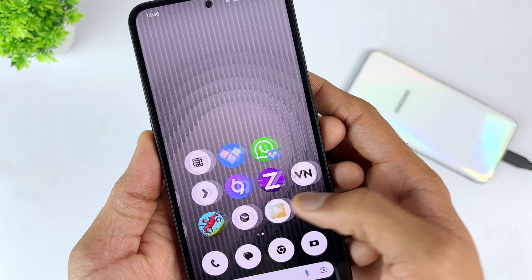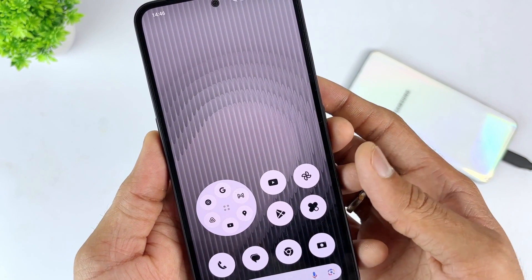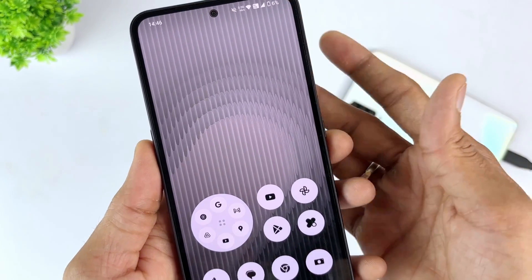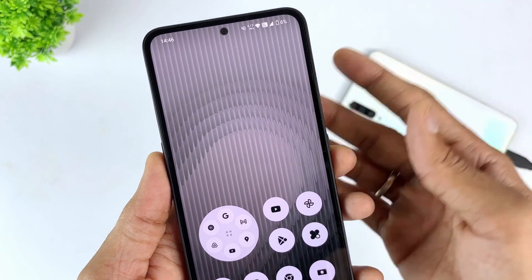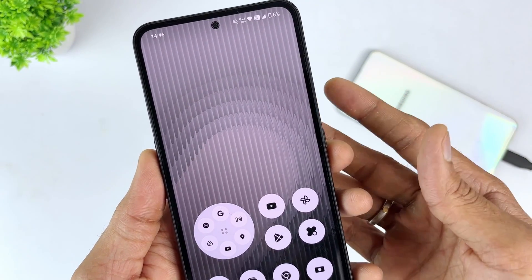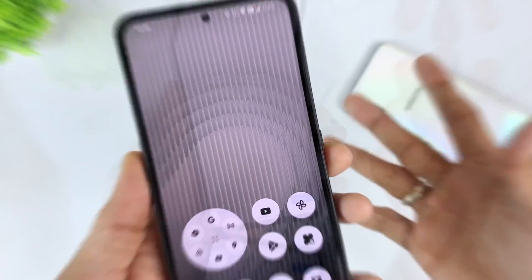You can also use the Samsung FRP SIM PIN unlock. This method requires using your SIM card to receive a link or code from Google to reset the password. Therefore, you must insert the SIM card into another device to receive the text message from Google.